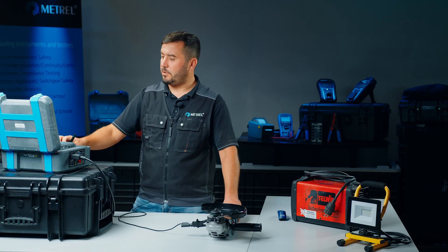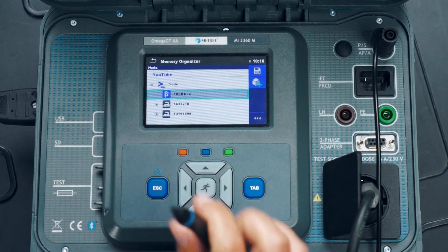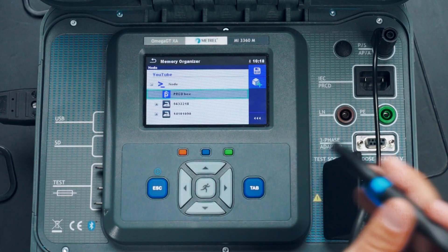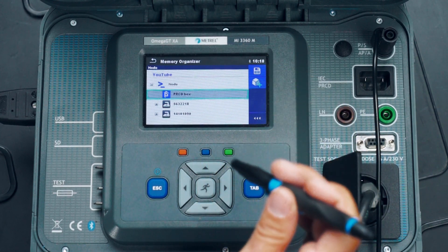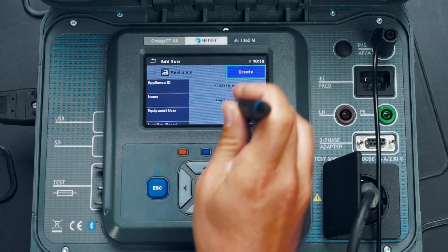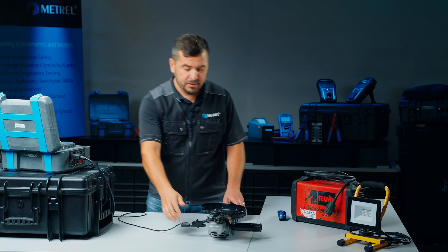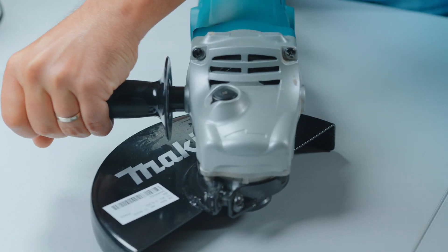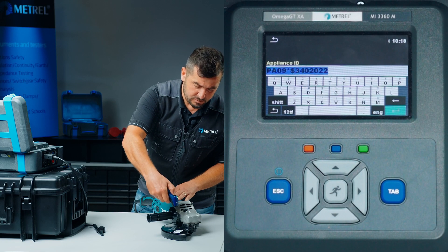To save the test results of our electrical examination, we simply press save and jump into the structure of our memory, where we can create a location, project, and add a specific appliance. In our case, we will add this regular appliance, to which we will also dedicate an appliance ID number. The ID number will be entered via the Bluetooth scanner — we simply use the Bluetooth scanner and read the appliance ID.